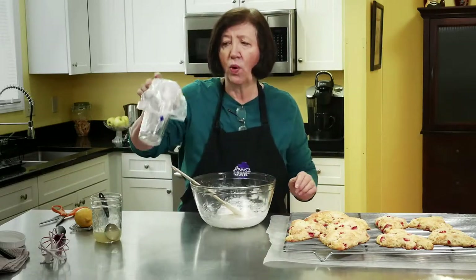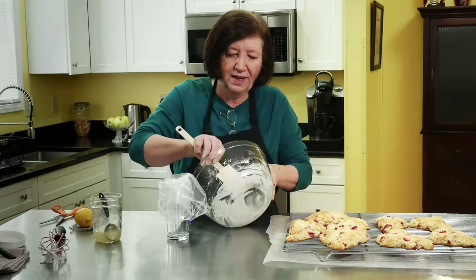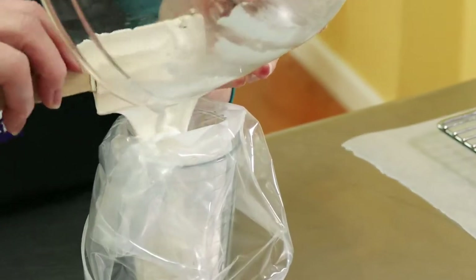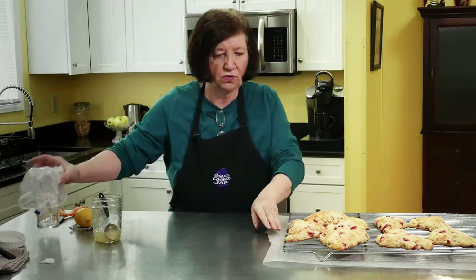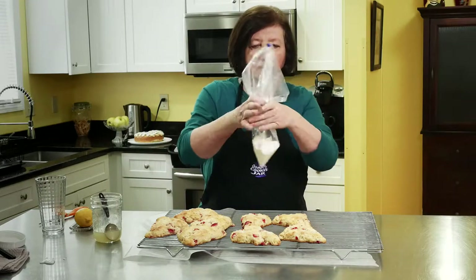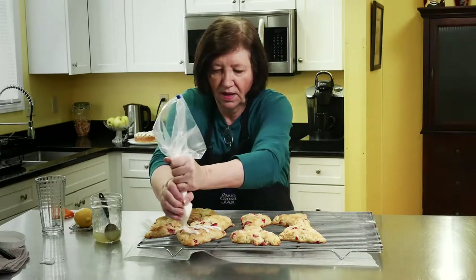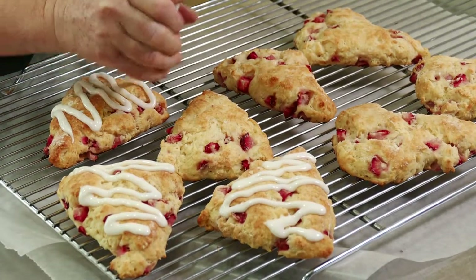I have a water glass here with a Ziploc bag placed so one of the bottom corners is down at the bottom — I'm going to use it as my piping bag. You don't need to do this; you can just take a knife and drizzle it on any way you want, but I like to do it this way. I'll take my bag, twist it up, cut a little tip off the end, and then glaze my scones. I probably should have had it a little bit thinner, but they're slightly warm so it will melt a little — yes, I can see it already is, which is good.